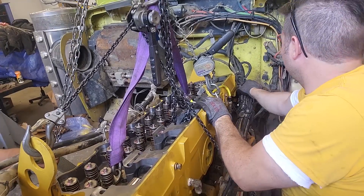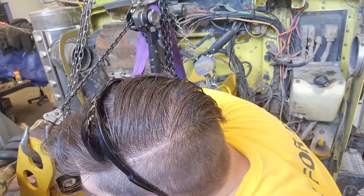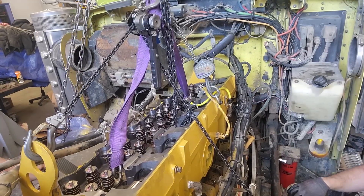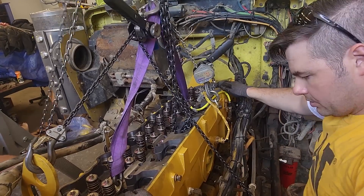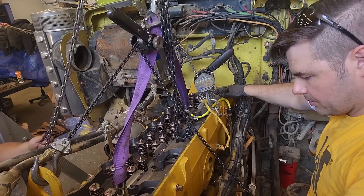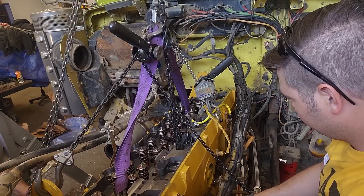Once the head bolts are engaged, you're just slowly setting it down. You want to make sure you're not pinching anything — pinching a line, a hose, wires, anything like that. But usually once the head bolts are engaged, you're good to go. You can see it's pretty much seated right now. He's just lowering it down the rest of the way, and once it's seated, make sure it's on the dowels.